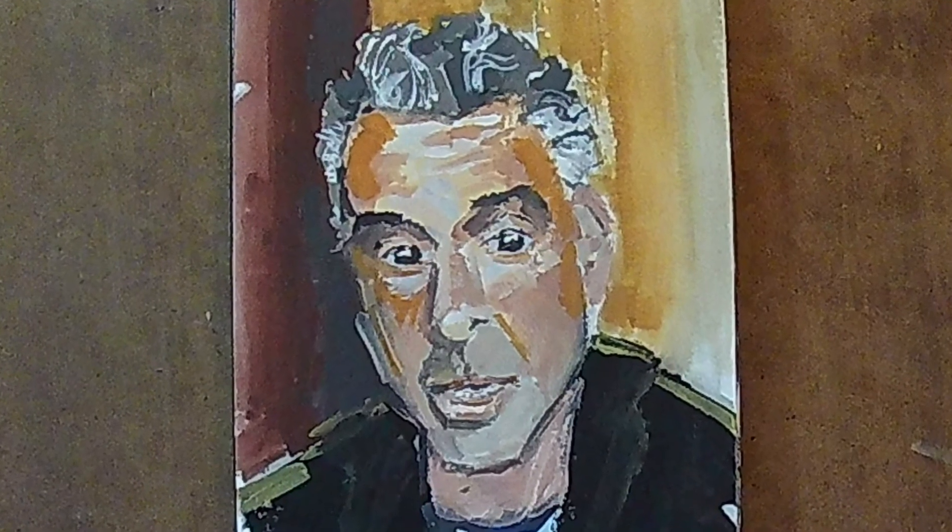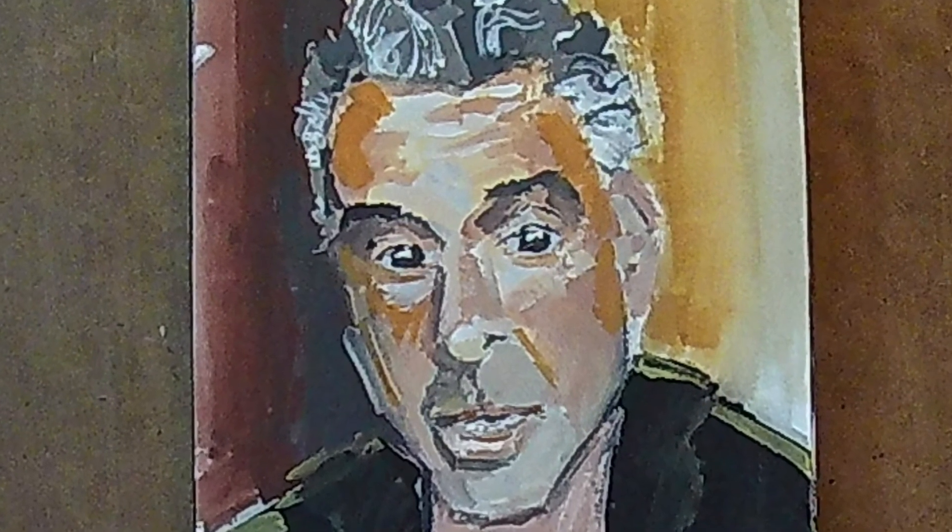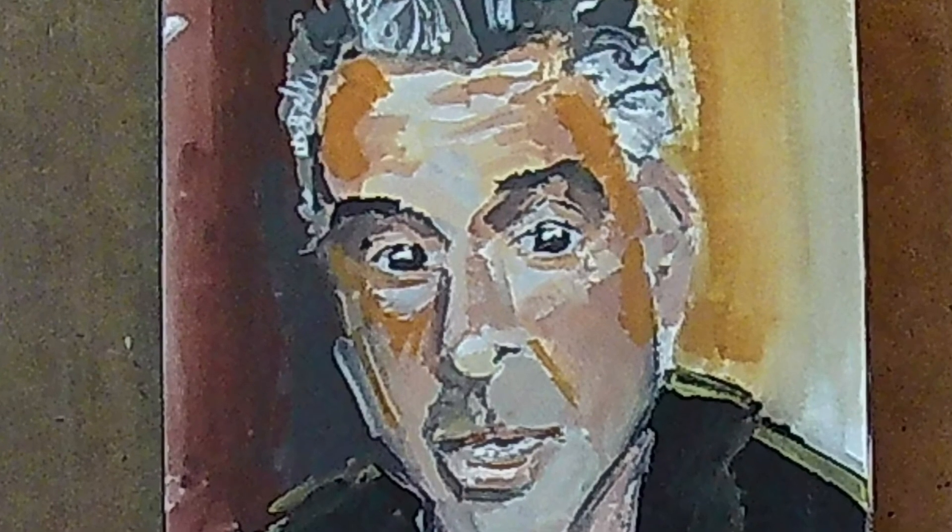Anyway, hope you like this one. The likeness is close — maybe you'll know who it is. But hey, like, share, and subscribe. There's a lot more coming.